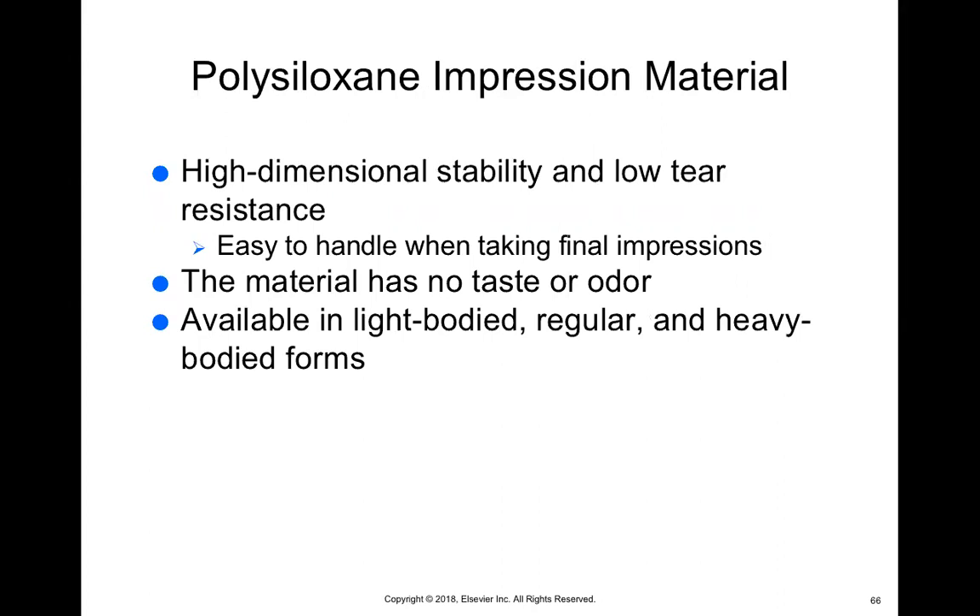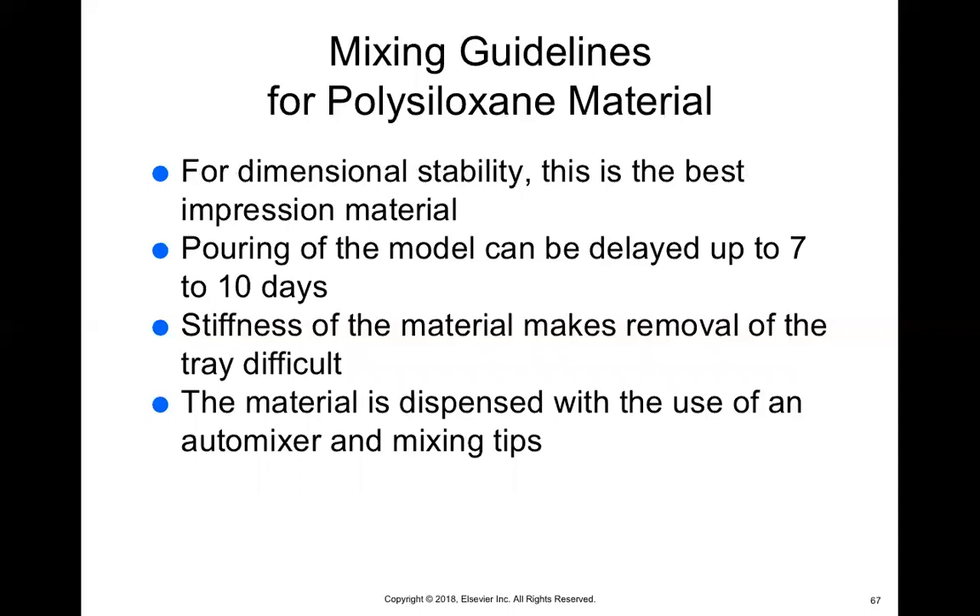Lastly, we have polysiloxane impression material. It has high dimensional stability, low tear resistance, is easy to handle, and has no taste or odor. It comes in light, regular, and heavy body form. This is the best impression material for dimensional stability — after you take the impression, you know it's not going to change shape. As we go through these different materials, they pretty much are all doing the same thing, which is why I said in the beginning it's mostly about which one the doctor can afford and which one they like to use best.